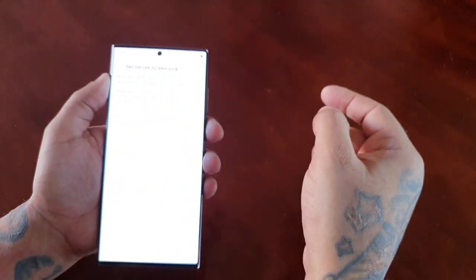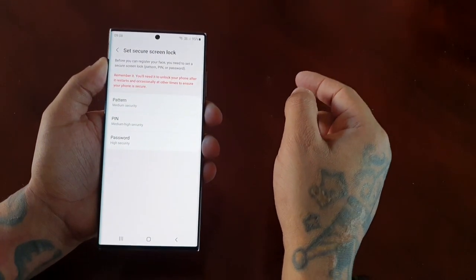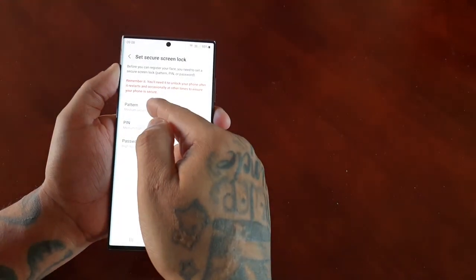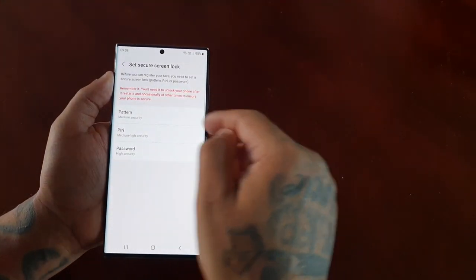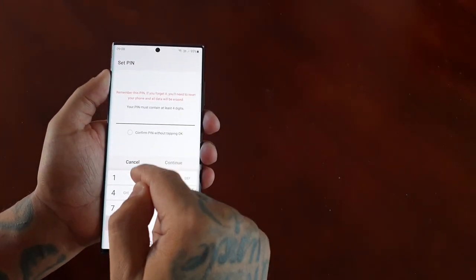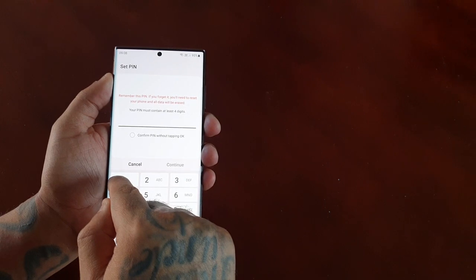Before you can register your face you need to set a secure screen lock — pattern, pin, or password. I'm going to select a pin, and for the purpose of the video I'm just going to keep my pin simple, short and sweet.